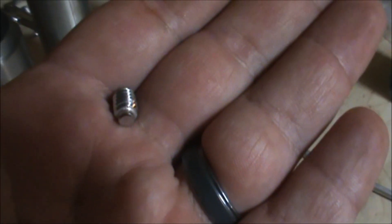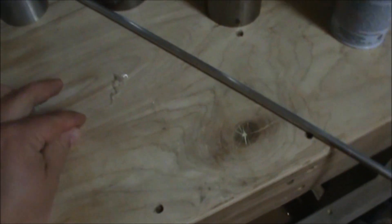Some nice little quarter-20 head screws with the dog point. I haven't even opened them up and looked at them yet. I'm going to get mounted up on a tripod.